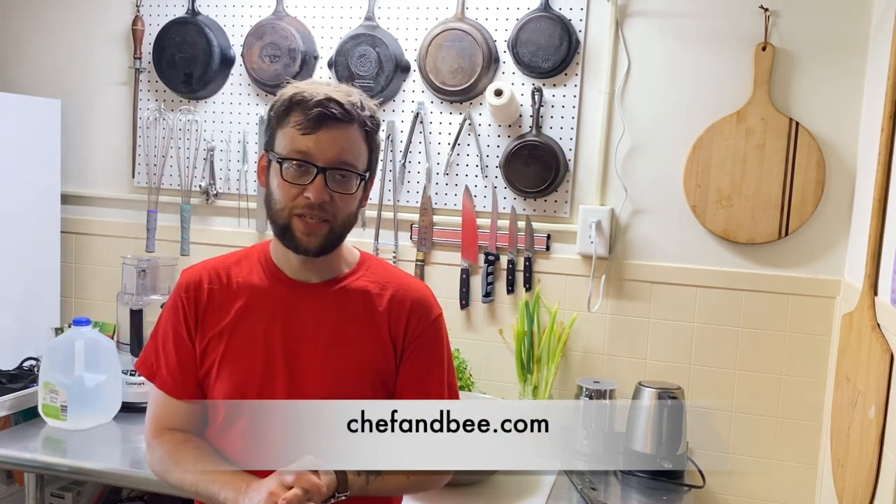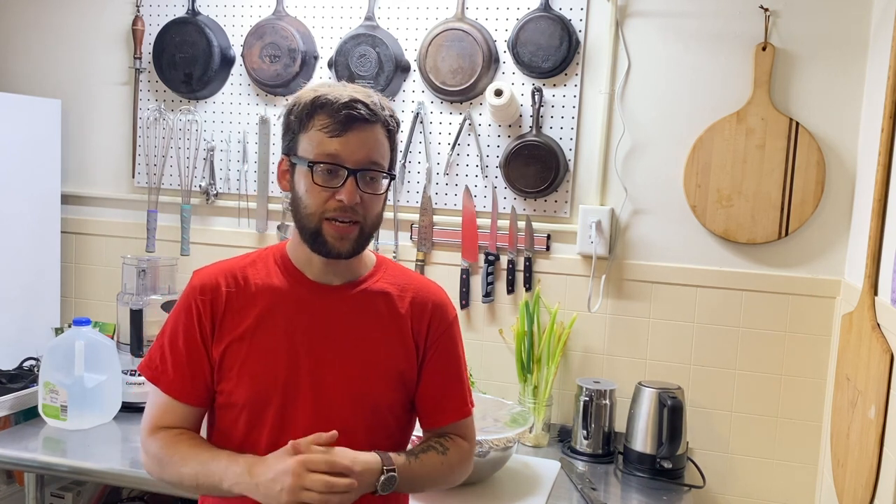As always, please subscribe to my channel and be sure to like and share this video. Also visit my website, chefandbee.com, where you can find information about me and my goals for my future restaurant, The Chef and the Bee. You can get involved by subscribing to my newsletter and taking a dining survey on the homepage. I'll see you tomorrow.